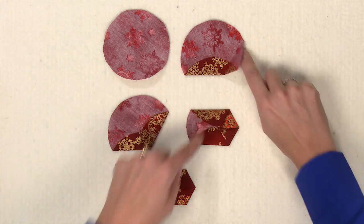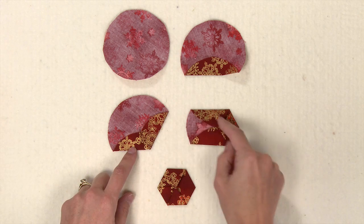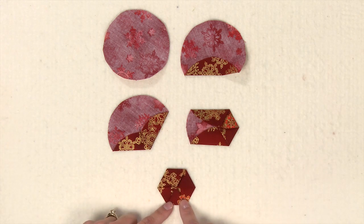That starts to create the edges of your flower — and here's what you'll end up with. You'll continue folding the points all the way around until you have a completed hexagon flower.